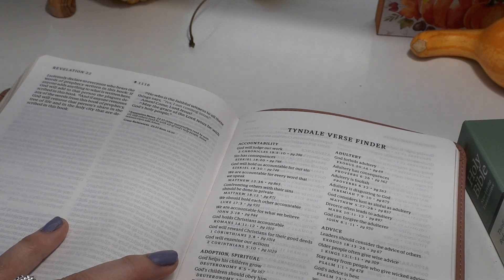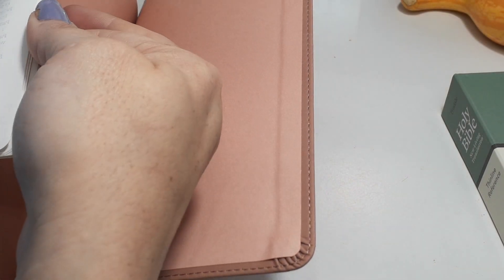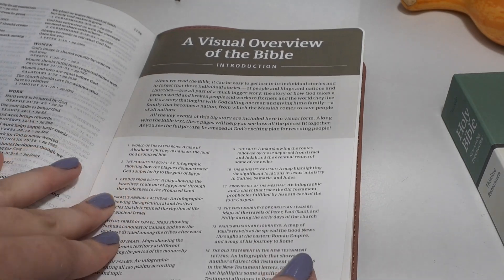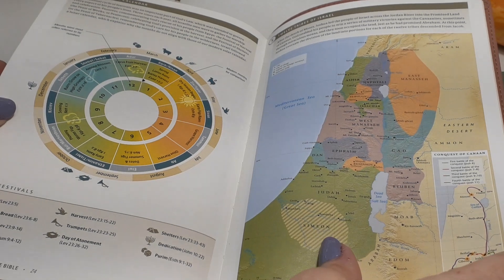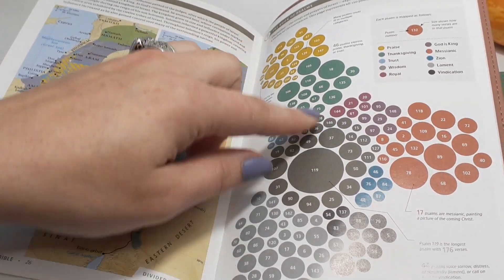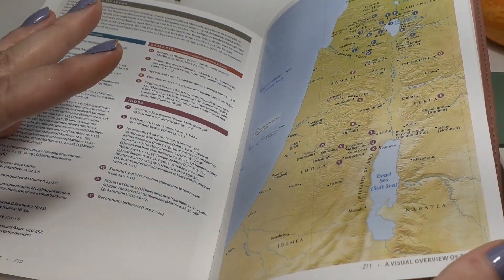We have Tyndale's Verse Finders. So if you want to look up a certain verse, we have subjects to look up. That's pretty cool — if you want subjects over faith, you look up faith and go through all those scriptures. There's a concordance, which is super cool. We have a visual overview of the Bible — it's going to cover 14 different things. We have the plagues — check out the plagues. These aren't going to be like the normal 15 maps; it just gives you a straight overview of the whole Bible. The book of Psalms — each color means and represents a different theme. That's so cool; I wonder why more Bibles don't do this. And I'm sure there's so much more on their app too.